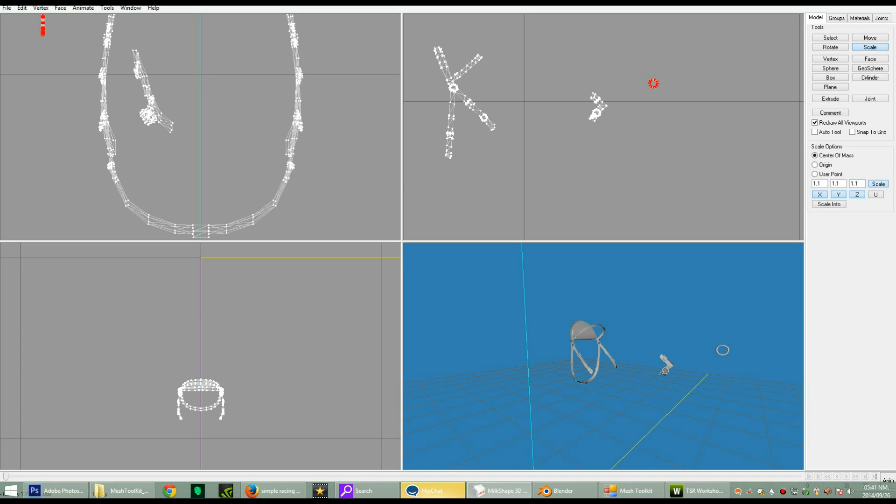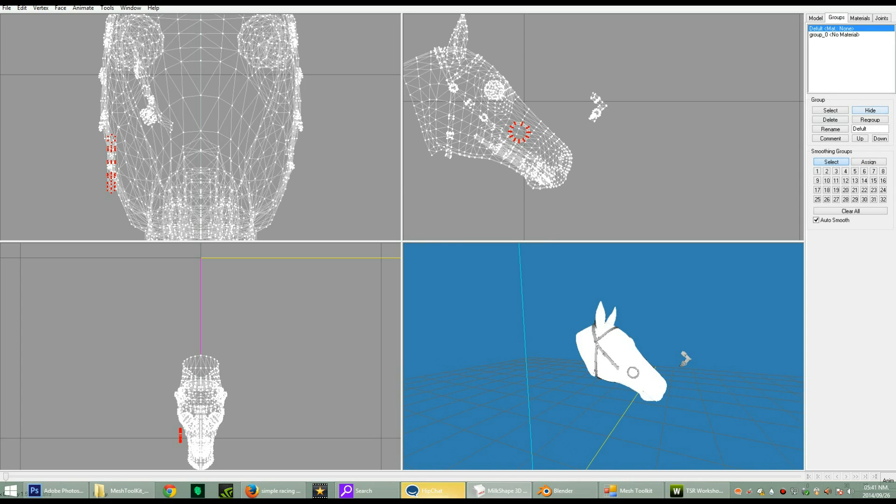We're gonna scale and scale and scale. Just keep clicking Scale — that's pretty much that part. Now we're going to find out if this hoop is big enough.